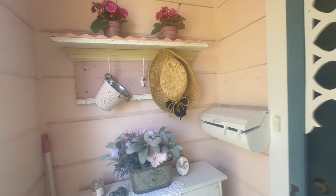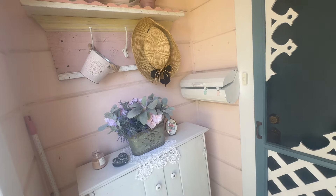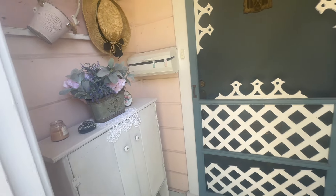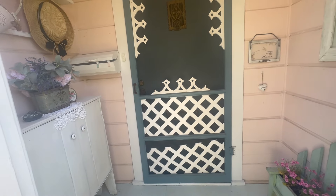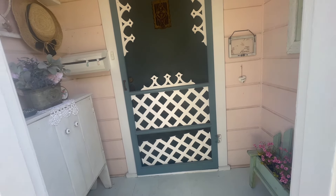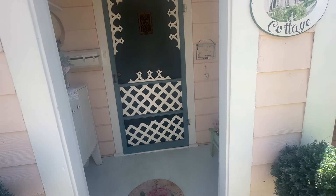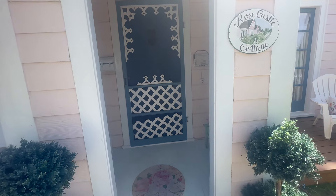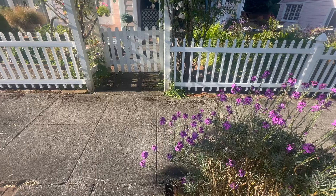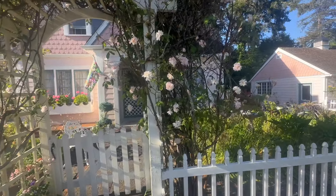So let me know in the comments what you think, and if you have an area like this at your home where you try to present it in a way that's welcoming for your guests. I know many people have maybe front porches or something like that, whereas this is just a small vestibule that, again, welcomes people to our home before we welcome people to our home.